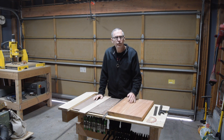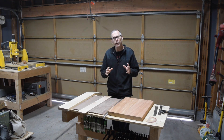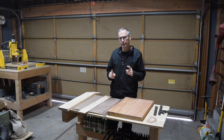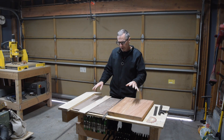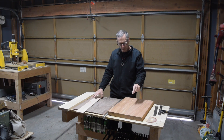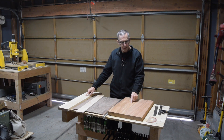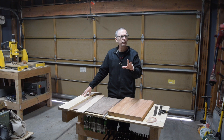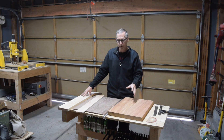Hey guys, it's Chris at Highline Guitars and you're watching another episode of From the Luthier's Workbench. In this episode, I'm going to cover part two of making a bass guitar. Where I left off in the last episode is I had finished preparing all the blanks — a blank for the body, the top, the fretboard, and the neck. I'll put a link up here so you can go back and check out the first episode if you'd like to.